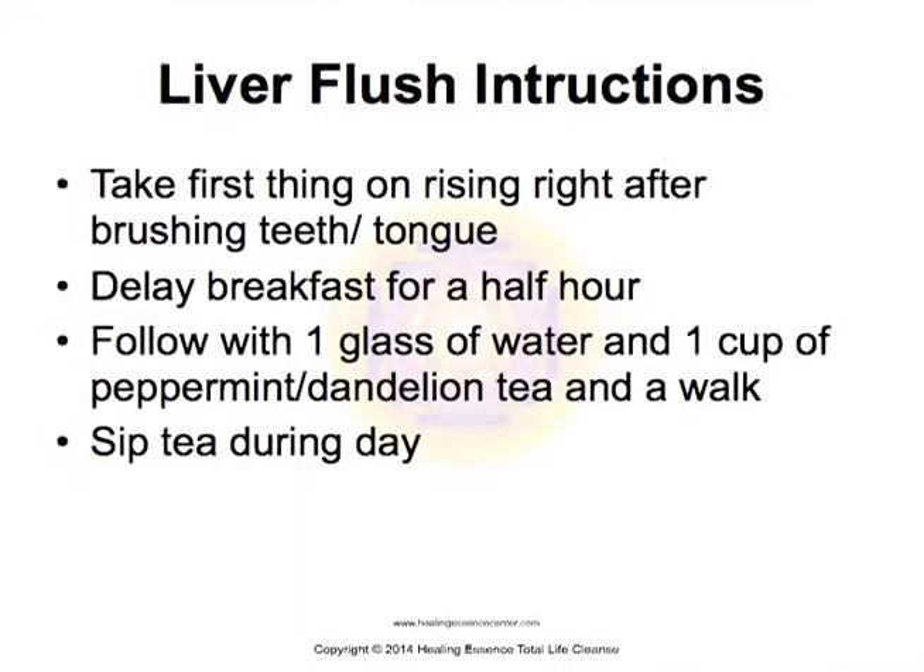Instructions: Take it first thing in the morning after rising, just after brushing your teeth and scraping your tongue. Delay breakfast about half an hour, or you can eat when you're hungry. Follow with a glass of water and a cup of the peppermint dandelion tea, and it's a good idea to have a little walk. You can also sip the peppermint dandelion tea throughout the day — that's a really good idea.